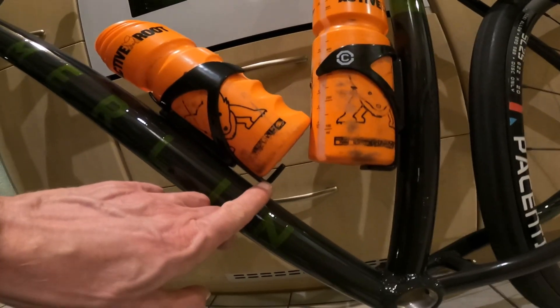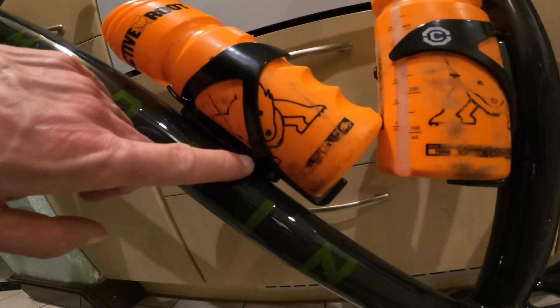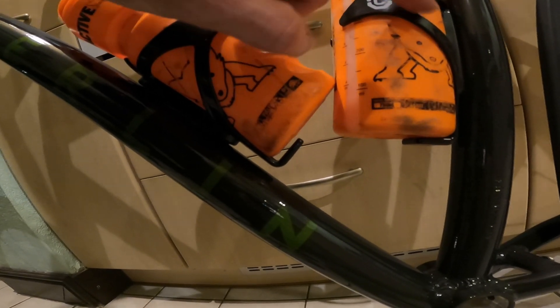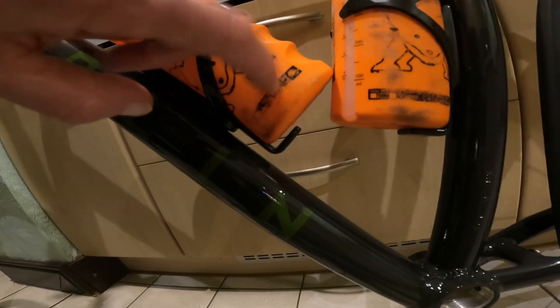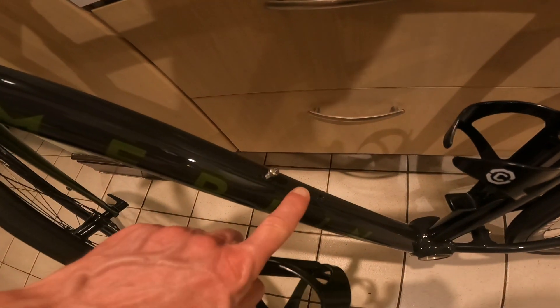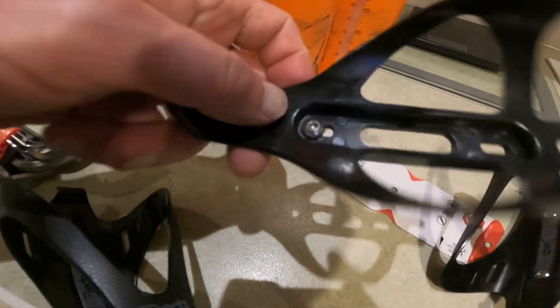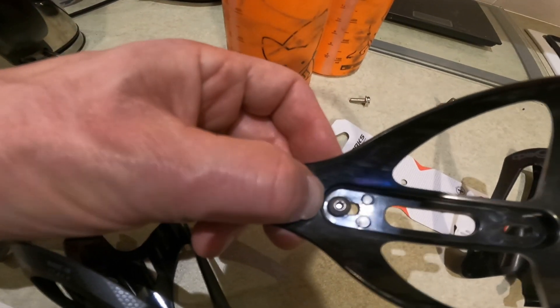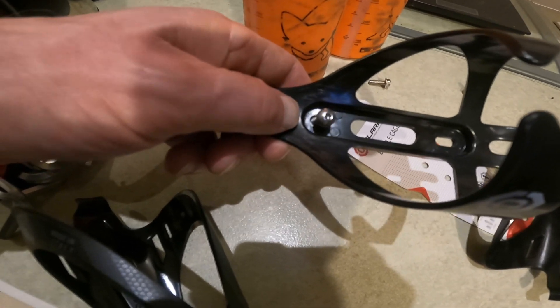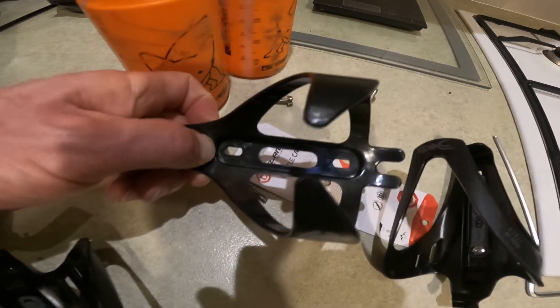So that's two Clark cages on. There's just a little bit where one isn't quite on its stop, so I probably need to file those holes to move it up a touch. This cage needs to come up just a fraction — all we need is the bottle cage bosses to be about a centimeter higher up the down tube. I'll just file the plastic, elongate that slot a little bit, and it will go up just a touch more.